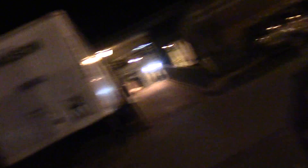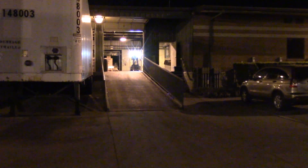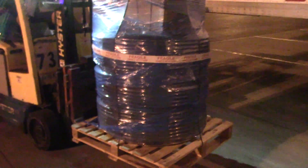We are at the trucking company - the terminal. All our stuff will be coming down that ramp in just a minute. And there it is! Hard to imagine they packed 1,800 feet of hose on that little pallet.